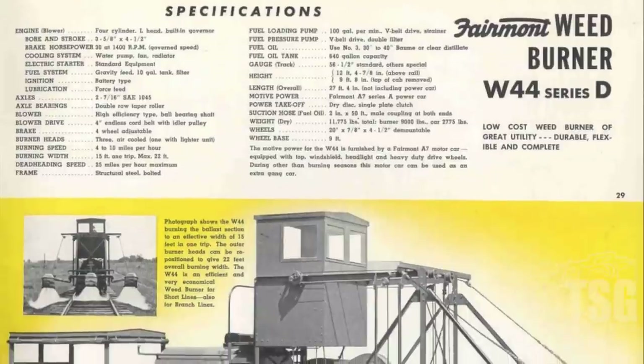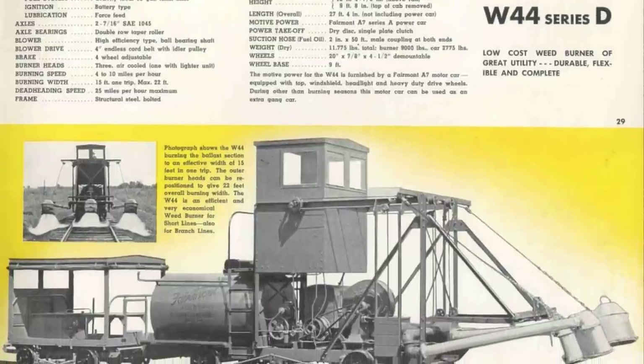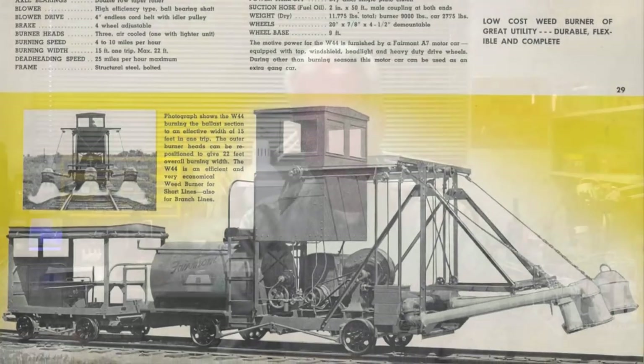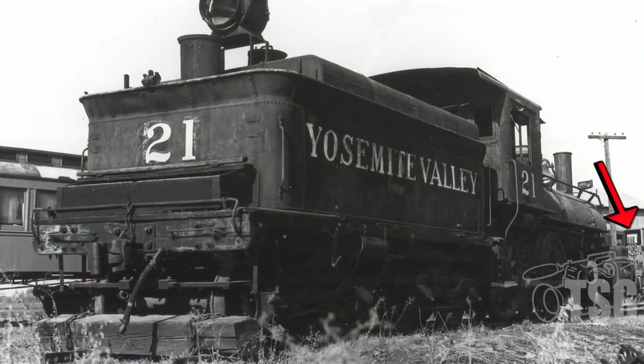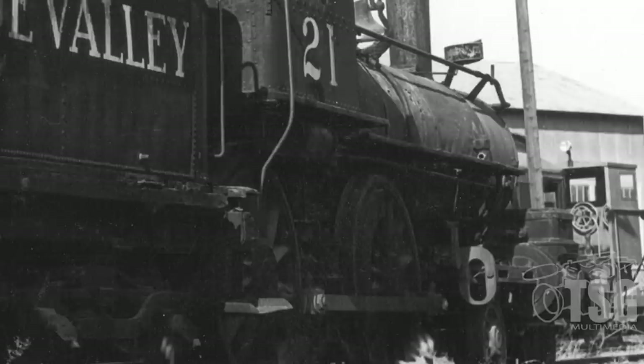So the first step is research. I wrote to Fairmont and a bunch of other people about photos of a weed burner, specifications and so forth. One of the things I got was this spec sheet, which lists all the specifications for it. It shows it with another car that pulls it. It was not self-powered, but it did have an engine — that was to run the process. I've got about 3,800 photos of the YV equipment and buildings. I have one photo of this car when it was on the YV. You'll see that it's in the very background, but it actually proves it was there.